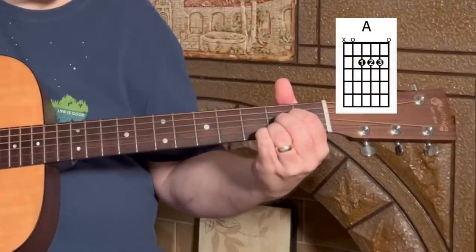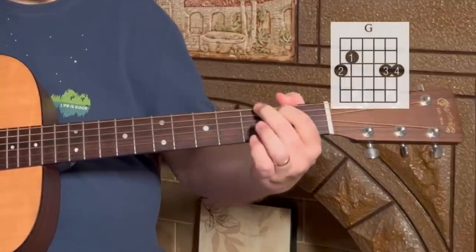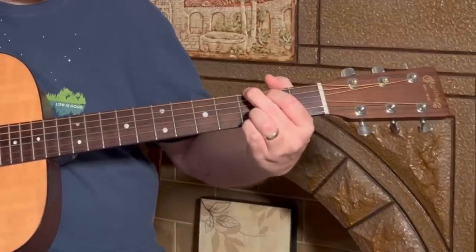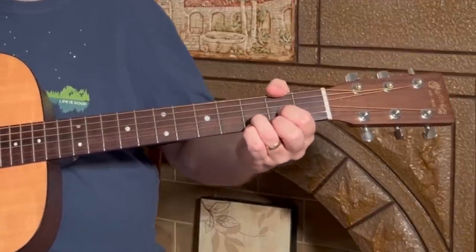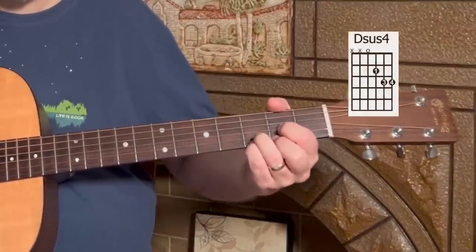This song does a really good job of using three main open chords. We're going to need an A chord — you'll see me play this one mostly with a kind of a mini bar. A G — I like playing the G with four fingers, which includes that ring finger on the second string third fret. The reason I do that is because we're going to move to a D shape next. In this D shape we're going to be doing a little embellishment. You have the D shape here — if you put your pinky down onto the first string third fret you get a Dsus4 shape.